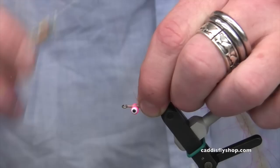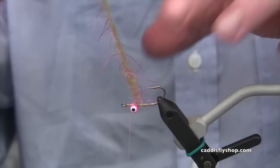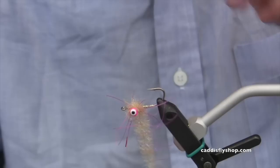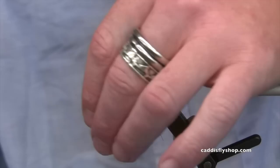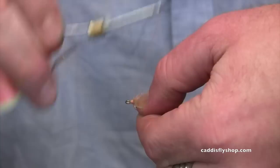Now I'm going to move the thread back in front of the eyes. I'm going to take this material and as I move it forward around the eyes, I'm going to be stroking the material back so it stays behind the eyes and always faces backwards. I'll keep this pulled forward and come back over the eyes with a figure eight just one time. Now I can tie this off and clip off the rest of this brush right here. I'm going to keep putting wraps of thread right here behind the eye as I'm bringing the material backwards.